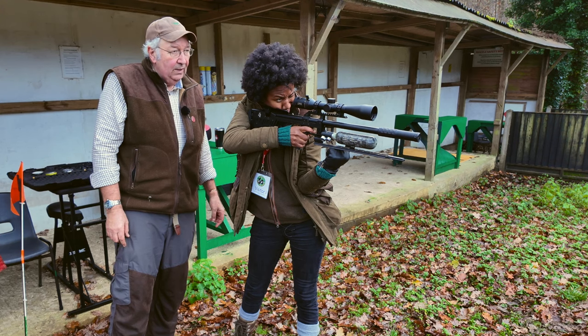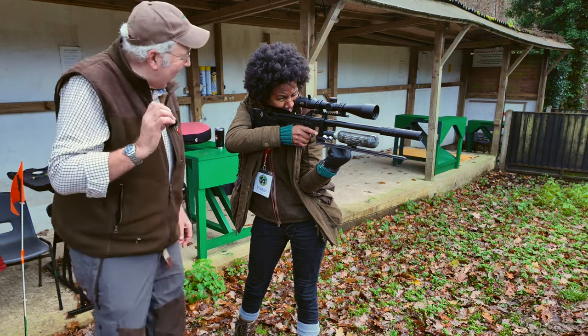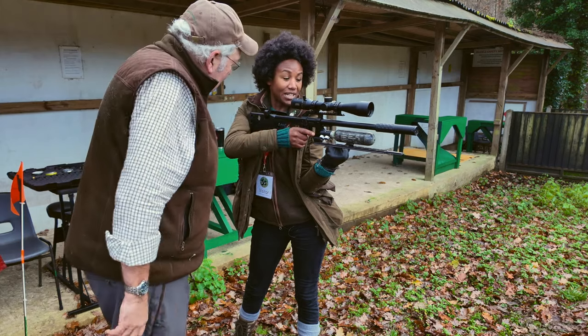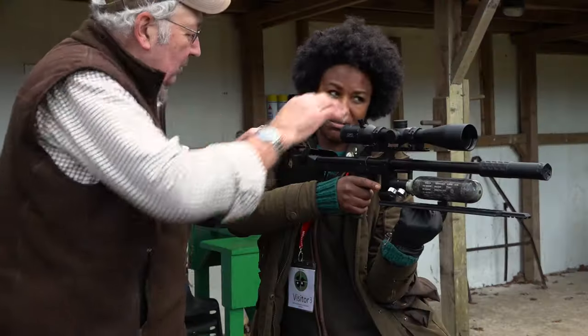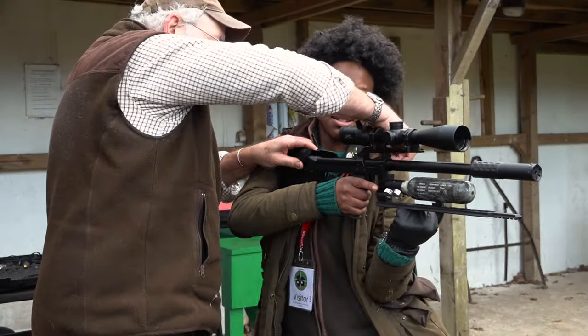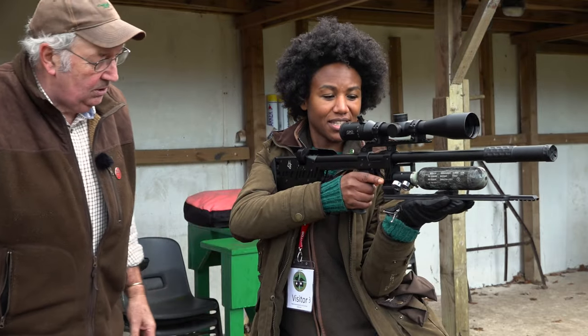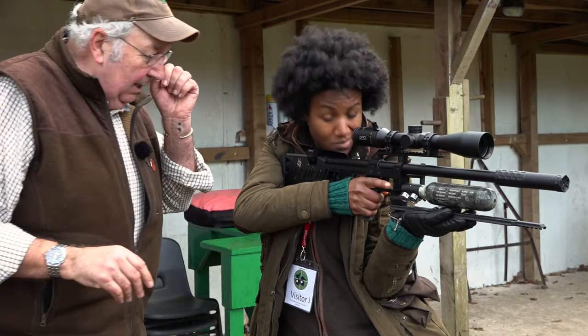That's looking really good. Just a fraction off — right on the edge. I'd rather you missed in style than got a lucky hit — we're learning stuff here. Normally I'd break the stance between shots, but I'm going to switch back to what's more comfortable for the moment.